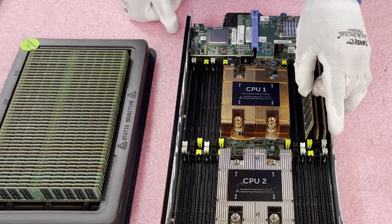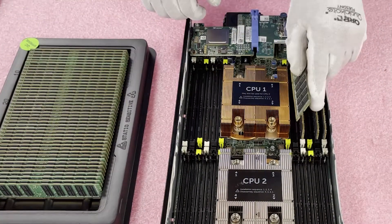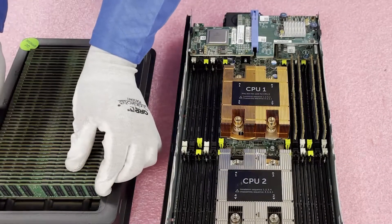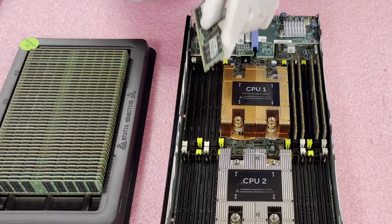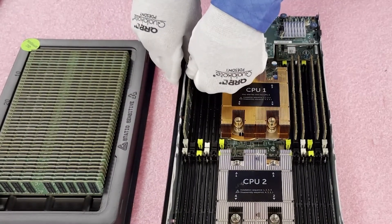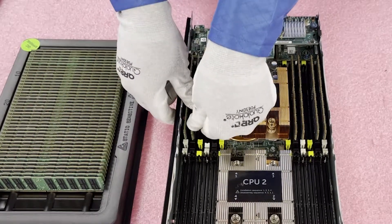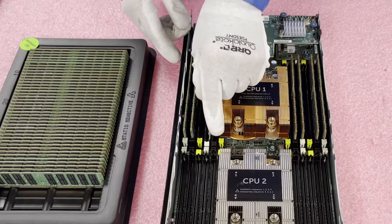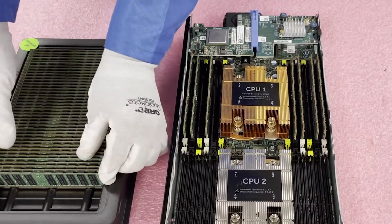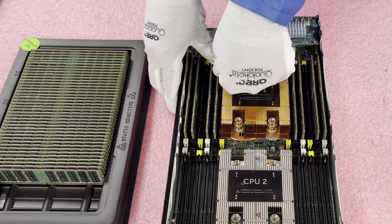We're skipping the green slot because we're only putting in 16 DIMMs. Since we're not fully maxing it out, we need to make sure we're utilizing our channels properly — if you overload a few channels and leave others empty, you don't have the proper balance and you won't get maximum performance. That's why you populate channels evenly: you want to get the most out of your M630. We're just going to keep putting them in the white and black slots — the first two of each channel — and skip the green. This is a relatively fast process and it's honestly super simple.